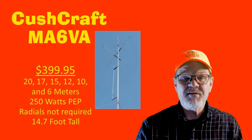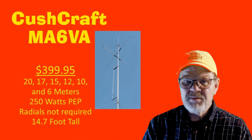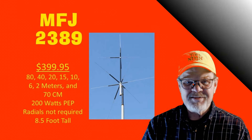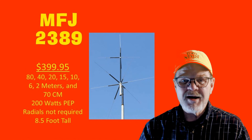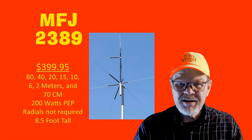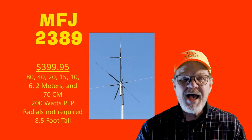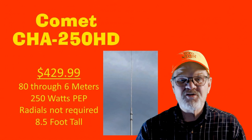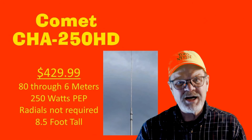The Cushcraft MA6VA covers all bands between 20 and 6 meters with a maximum power rating of 250 watts. It is 14.7 feet tall, radials are not required, and its cost is $399.95. Covering 80, 40, 20, 15, and 10-meter HF bands along with the 6 and 2-meter bands and the 70-centimeter band — all at a maximum of 200 watts PEP — the MFJ-2389 does not require radials and is 8.5 feet tall. The Comet CHA250HD is 8.5 feet tall with coverage from 80 through 6 meters, max rated power of 250 watts, no radials required, and costs $429.99.